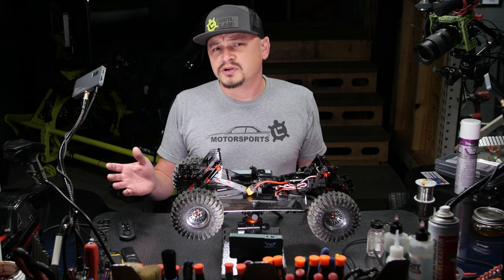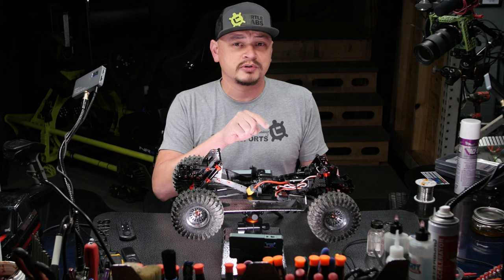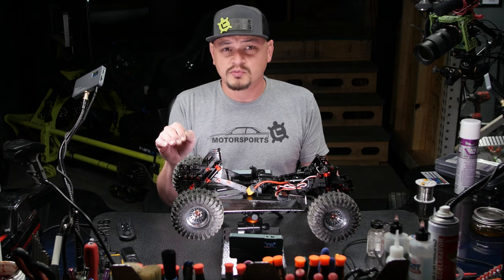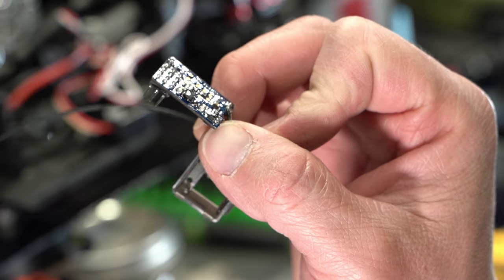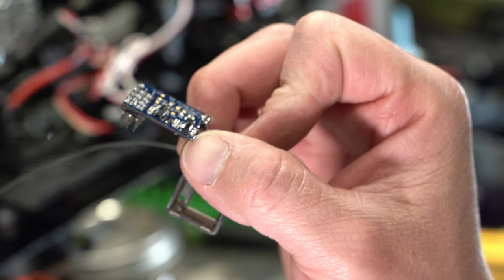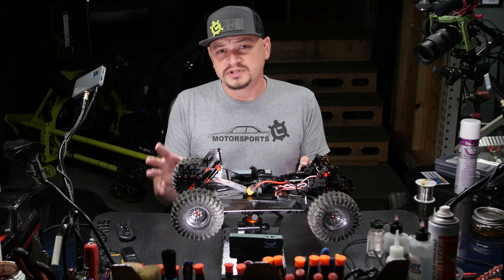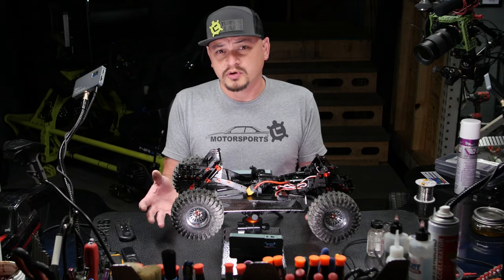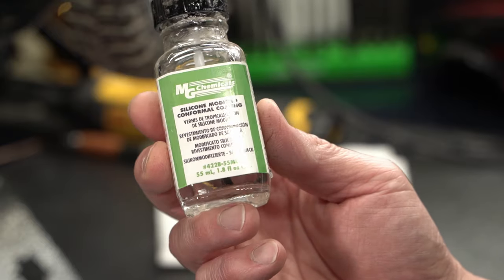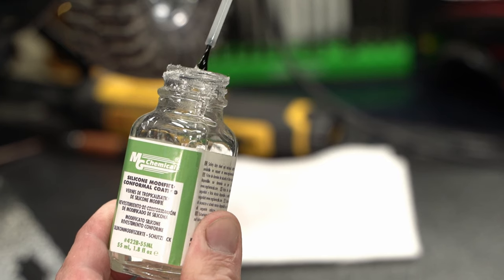One thing we didn't touch in this video is the electronics waterproofing. The Hobbywing motor and ESC combo that comes in this truck didn't skip a beat and didn't need any waterproofing at all. The receiver that comes in this truck had a conformal coating and was likely water resistant — our testing showed that indeed it was. If you have a receiver or other electronic board that needs to be waterproofed, you can paint a conformal coating on it with MG Chemical conformal coating. It's super easy, dries fast, and brushes right on from the cap.